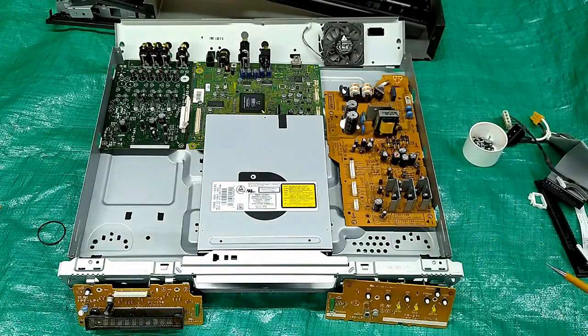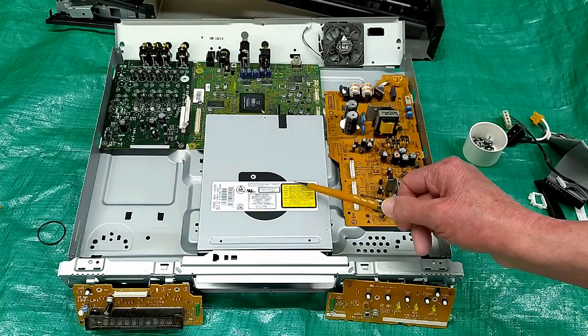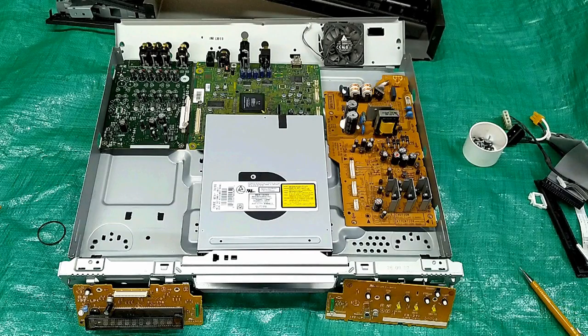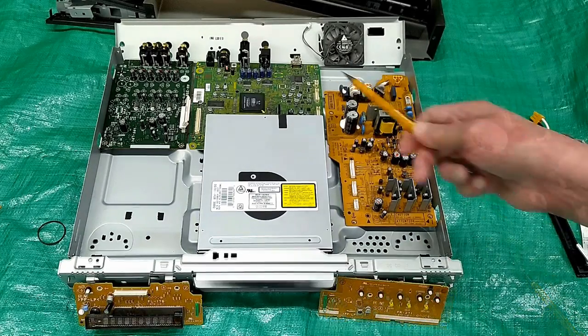Technically everything was still working, but the fan is what failed — it made too much noise. By comparison, my new LG player loads almost instantaneously. I was not sad to see this finally die; it was time for it to go.